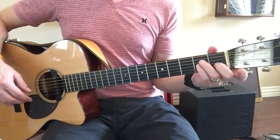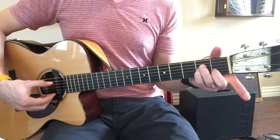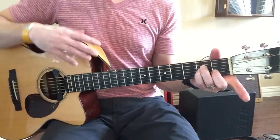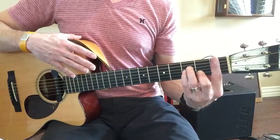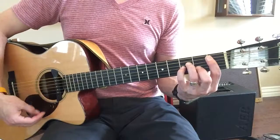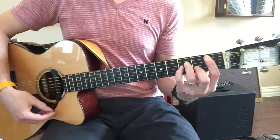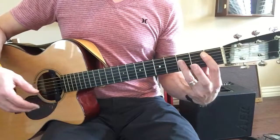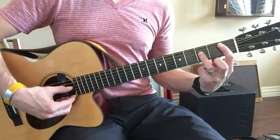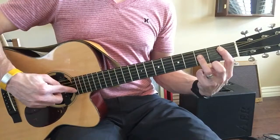Go over and do the same thing on the A string. Start with an A minor chord, scoot it up to the 3rd fret, and bar all the way to the A string. Strum down — that's a B flat minor. Make it major by depressing the D, G, and B strings.